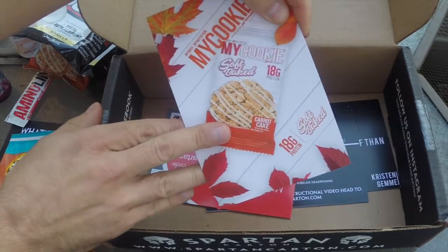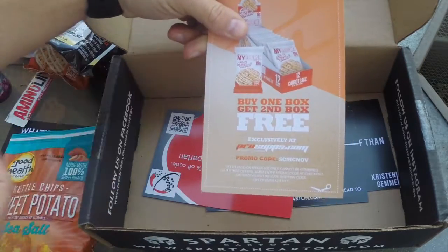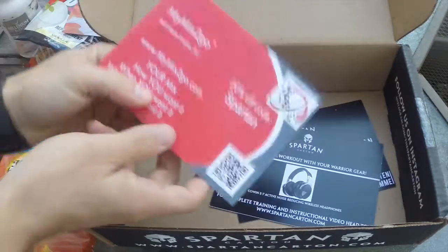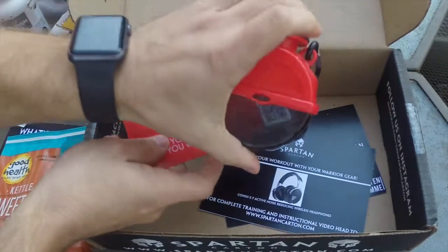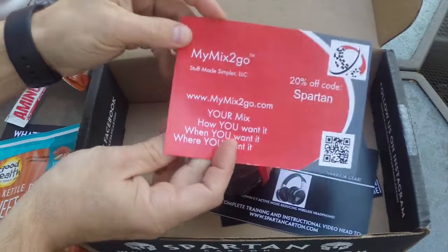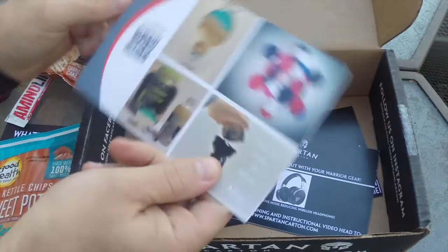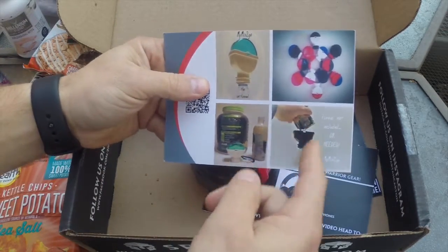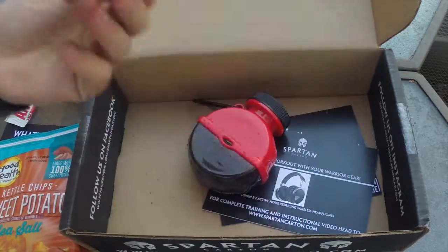We did get a couple of cards. You got the My Cookie card with a discount code — buy one box, get the second one free. Feel free to use it. Then you have a discount code from mymix2go — that's the protein mixer — and you get 20% off from their store with the promo code. Here's a quick breakdown on how it works: put the protein in, there's no funnel involved, it seals up and you're good to go.